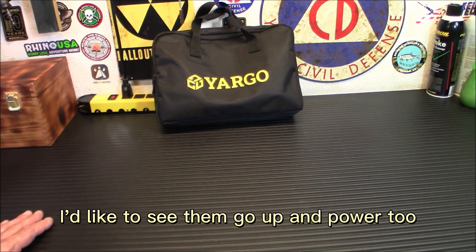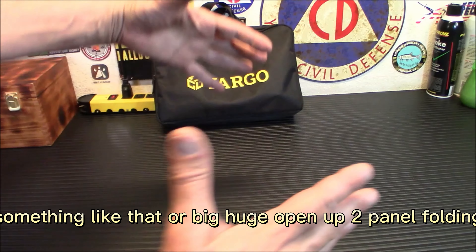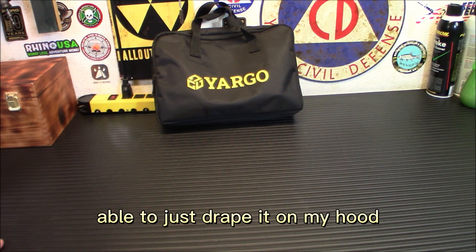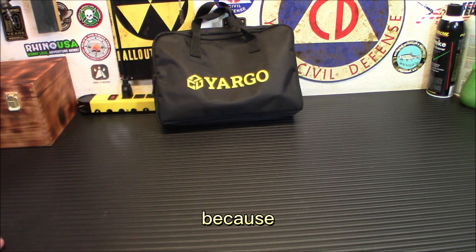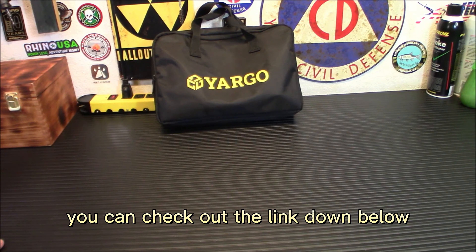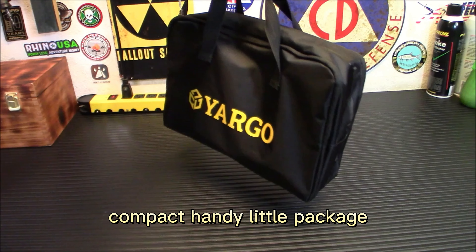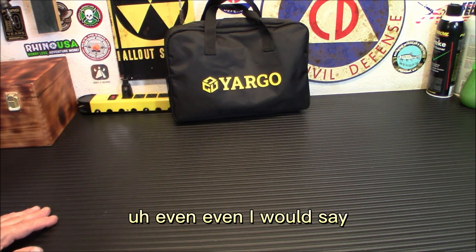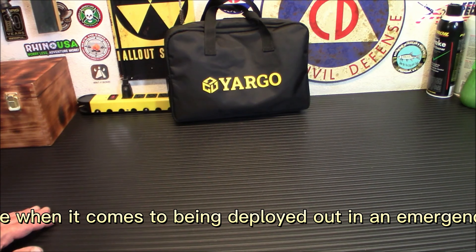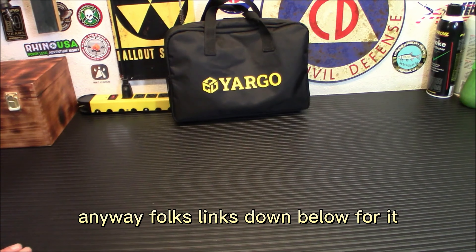I think this is a really innovative product. I'd like to see them go up to 200 and 300 watt versions — think about how much easier this is to store in your vehicle versus big folding panel systems. You saw how easily I just draped it over the hood and deployed it quickly — it performed very well. It's the Yargo 100 watt portable folding compact solar panel. Great for car camping, emergency preparedness, or keeping gear powered when deployed.